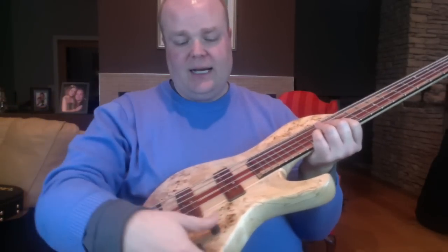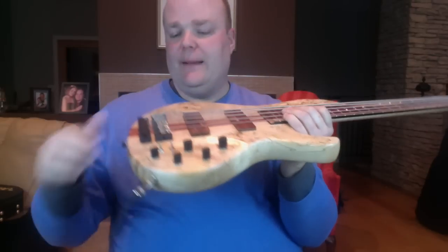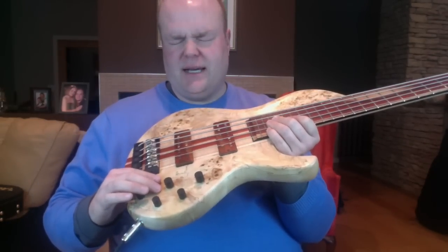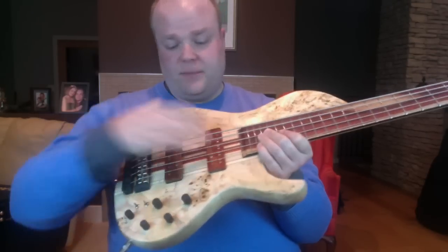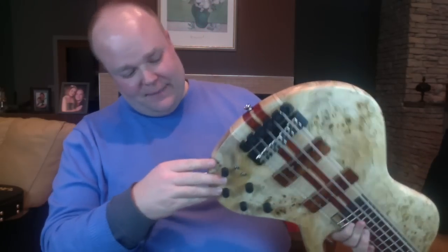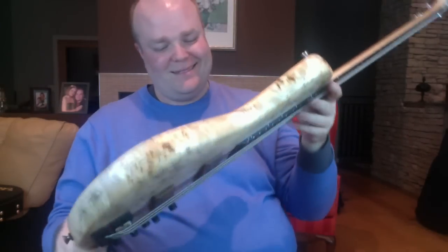There's a push-pull for active — when you push it down it pops up and it's active. These are three-position switches where you can get parallel, single coil, and serial for both neck and bridge pickups, so you can get tons of cool sounds out of it. There's also a little light on the back that when the battery's low it'll start glowing red to let you know. Just super cool.